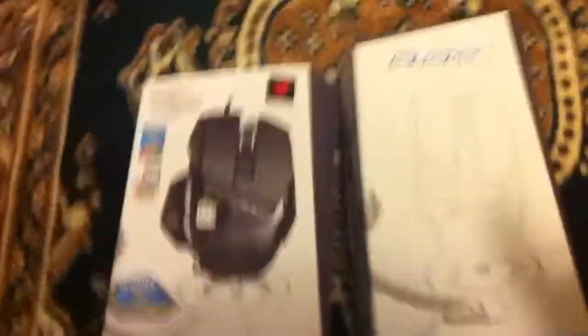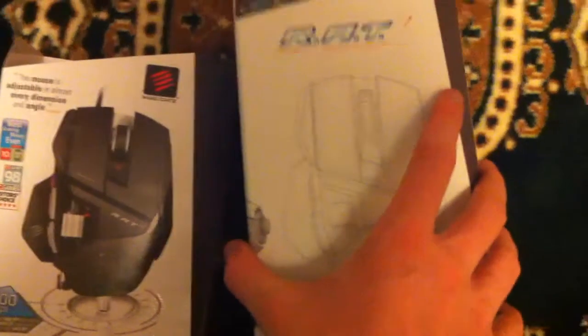So I just ripped this off, and I think I already cut all the things so you can just pull it off. But if you look underneath this, there's the mouse.